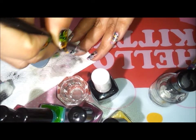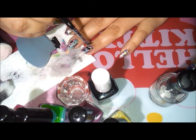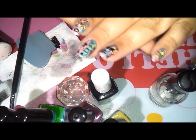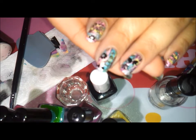Now I clean the cuticles again because sometimes the top coat gets all over my cuticles, so I'll clean that up. I sometimes apply oils and cream to my cuticles and take pictures. I hope you enjoyed this nail tutorial and I'll see you next time, bye!